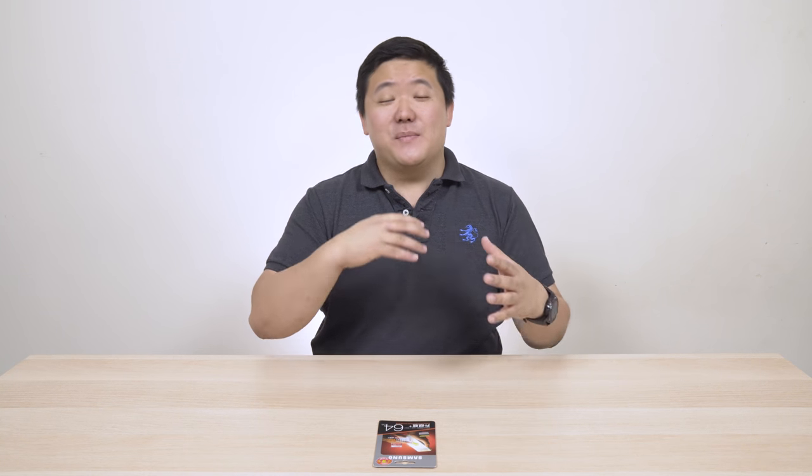Hey guys, James here back with another video. Happy New Year. I know it's been a while since I've actually released a video, but as I said, I've been on holiday, so I took about a one-month break. I'm back.